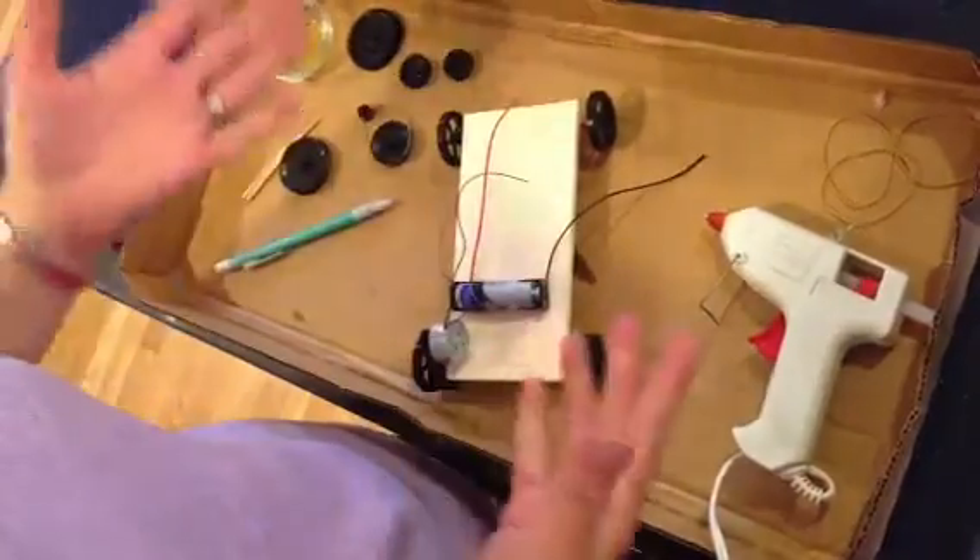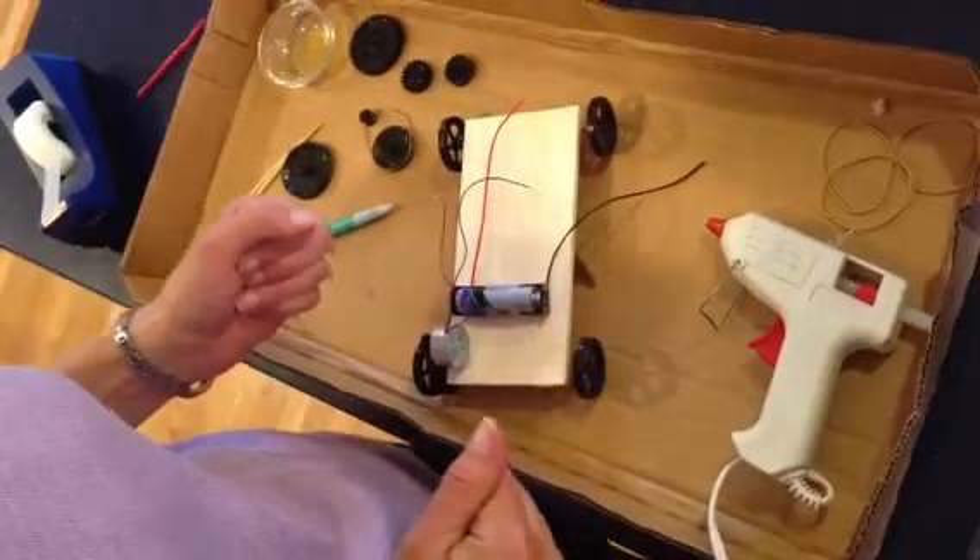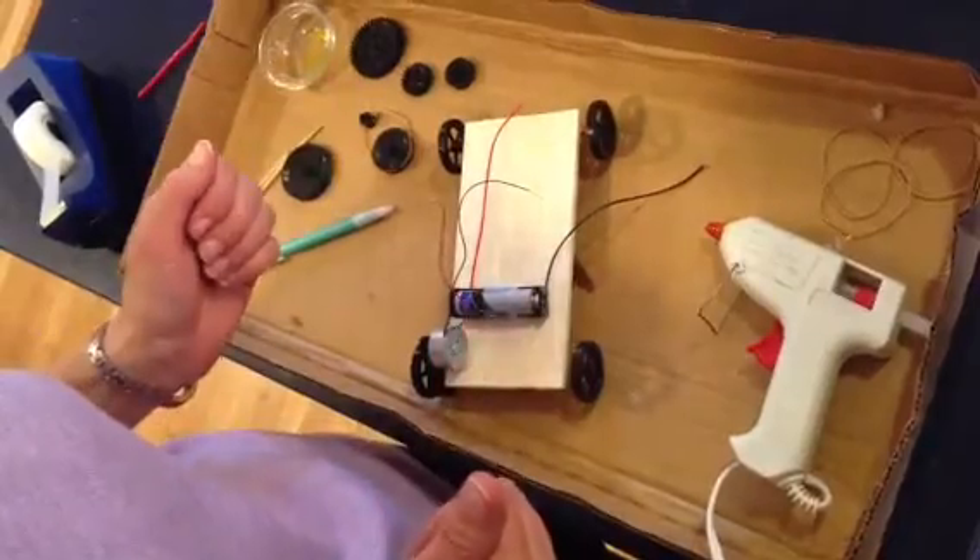That'll be nice and easy to pick up. And now I'm going to connect my wires and get ready to operate my car.